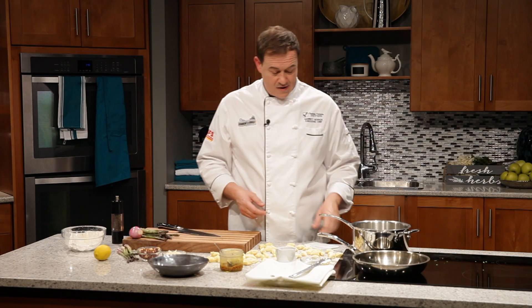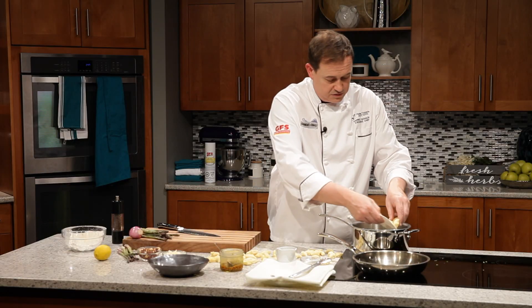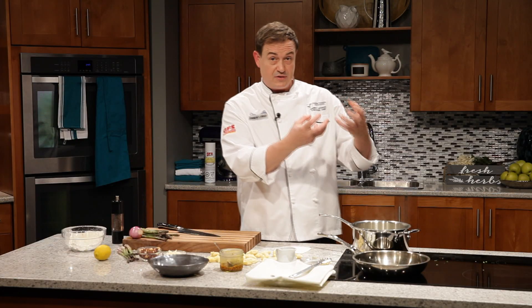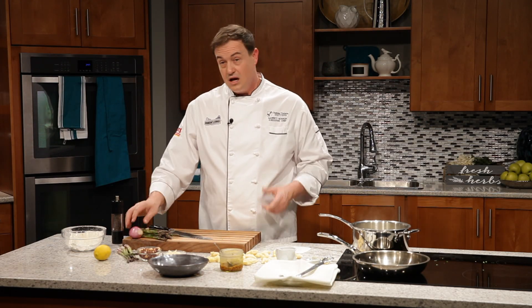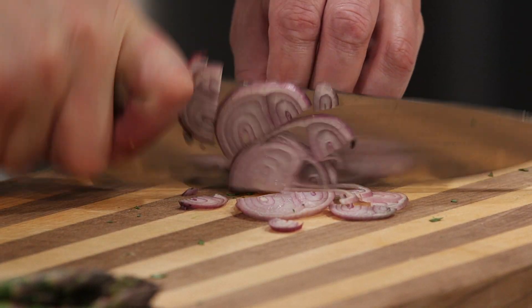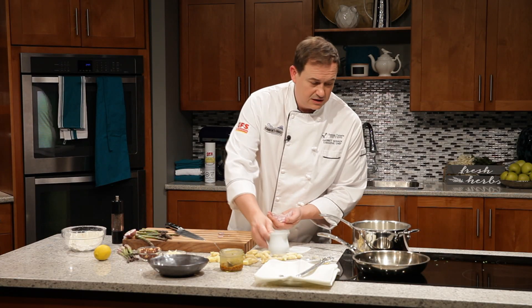We've got some water here that's starting to come to a simmer. We want to add our gnocchi — our little pillows — right to the liquid. We don't want it rapidly boiling. If it starts to boil rapidly, things are going to be falling apart in there. So we just put them in before we get to that rapid boil. When they come up to the surface, they're essentially cooked — give them another 20 seconds and then pop them out onto this linen towel just to dry a little bit.